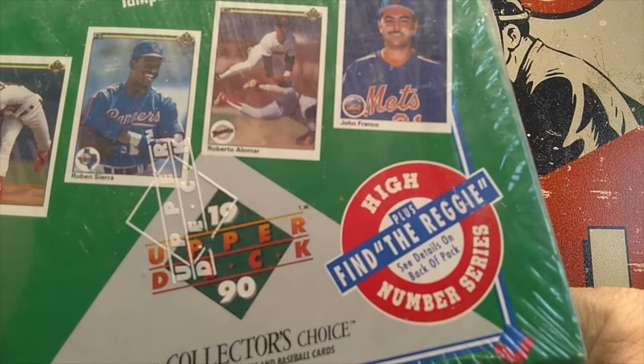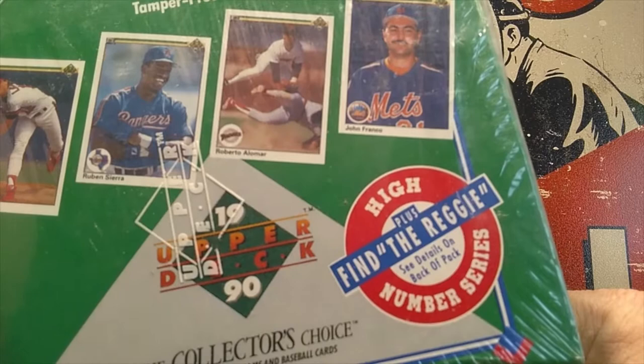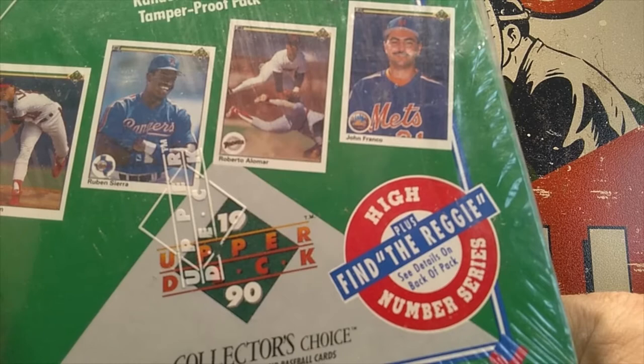The key rookies we'll be looking for are Sammy Sosa and Juan Gonzalez. Hopefully we can get at least one of each of those in this box. There will be many Hall of Famers and other minor stars as we open this box today. There are 36 packs in this box, 15 cards per pack, as it says there. We'll try to rip through these as quickly as we can.